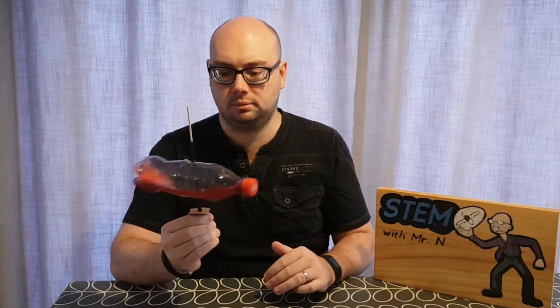You'll notice that when the bottle is spinning, the water is getting pushed to each end of the bottle, and the faster the bottle spins the more water gets pushed to the ends. This is the centripetal force that I was talking about.